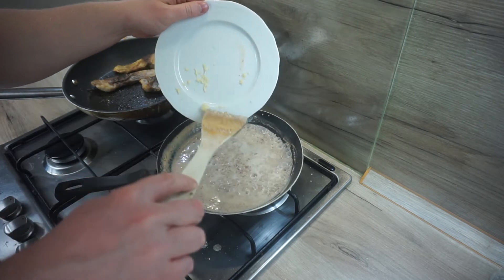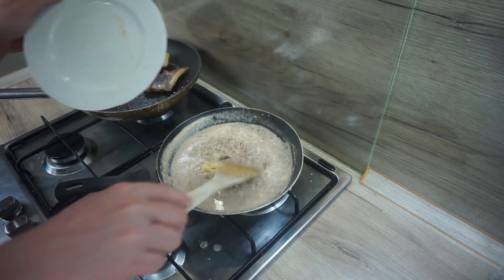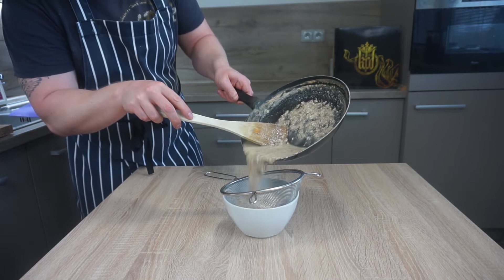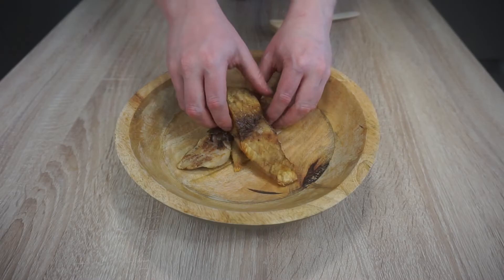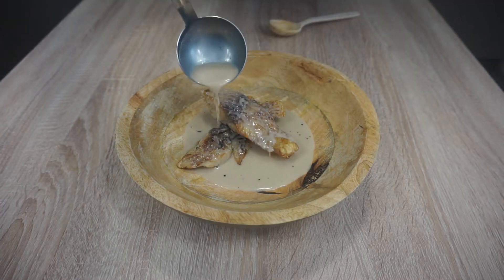Last but not least, stir in minced garlic and cook for just about a minute. I don't want the garlic to overpower the sauce, but I want to taste it. Strain the finished sauce and squeeze every last drop through the sieve. Place the carp in a bowl and pour over the garlic sauce. I added some toasted almonds for extra texture.